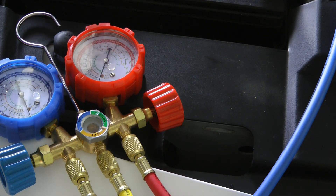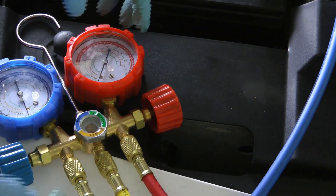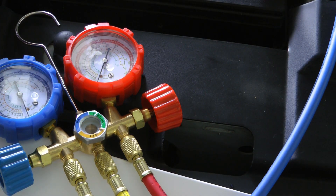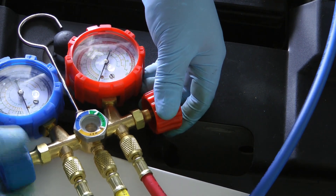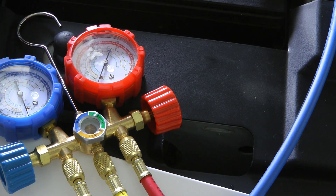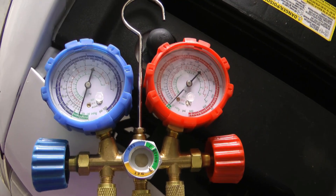That's what you want to see — that it's building pressure. You could just have a leak from one of these fittings, so you want to make sure you've got them real finger tight. You don't need to use a wrench on them, but they need to be snug. Shut this down and watch to see if it holds vacuum for several minutes — and it shows that we're still holding vacuum.